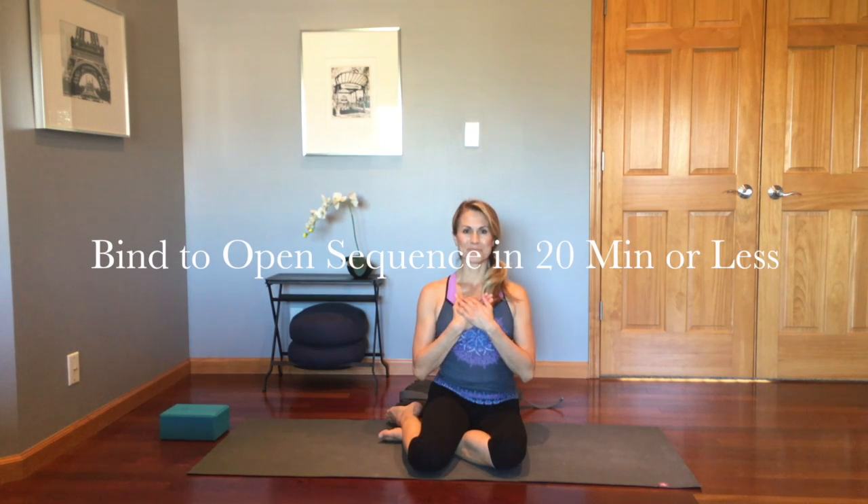Welcome to the bind to open sequence in 20 minutes or less with Sandy Dixon. This is gonna be a fun one.